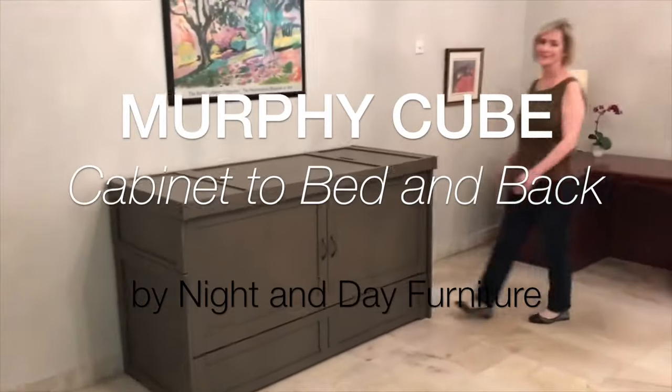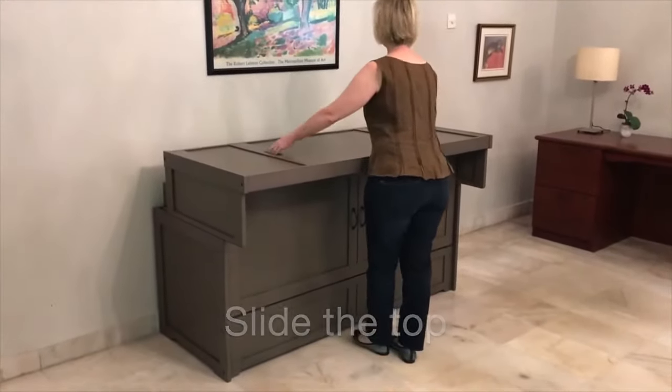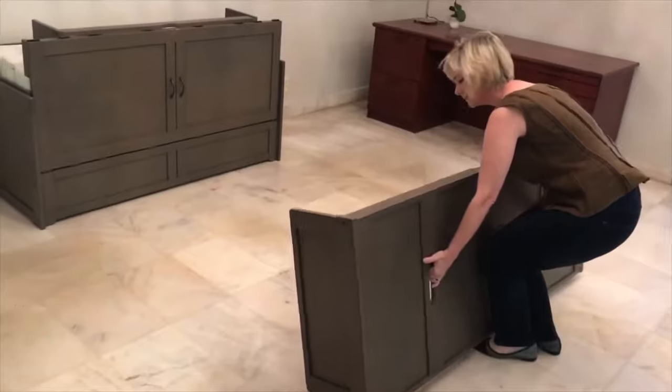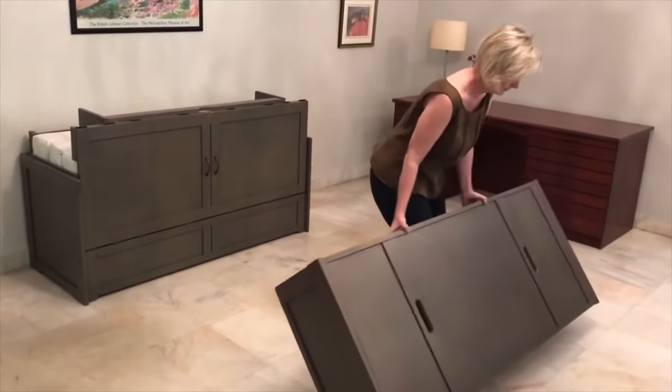Converting the Murphy Cube easily with one person, and here's Deborah to show you how. She starts by sliding the top towards her. She tilts it off, she walks it back, she sets it down, and then she walks around laying it on the ground nice and easy.